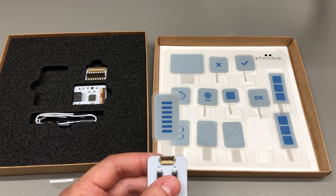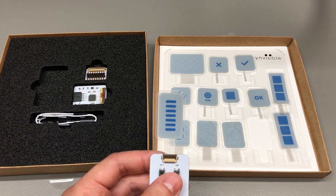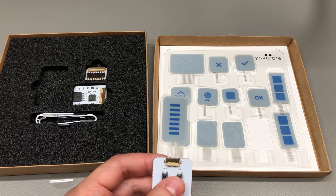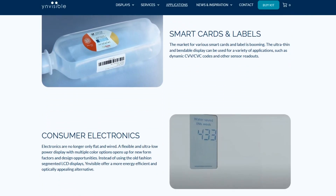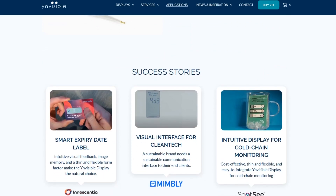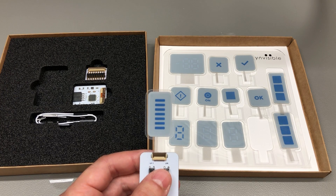I think there are numerous commercial applications that would benefit from this display technology, even considering its limitations. Just to name a few: parcel tracking to monitor environmental sensors for shock or temperature, medical test devices, price tags, and food quality monitoring. In fact, if you go to their website you can see some of these examples being implemented by their customers.